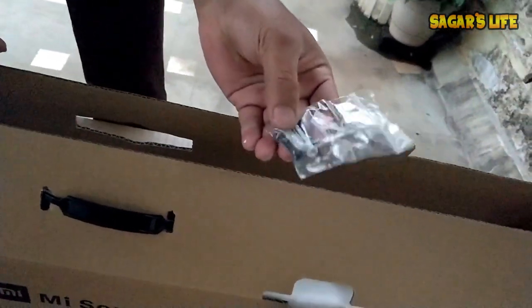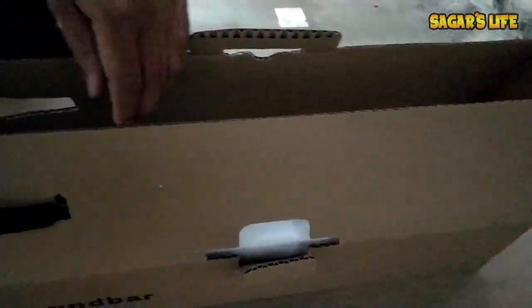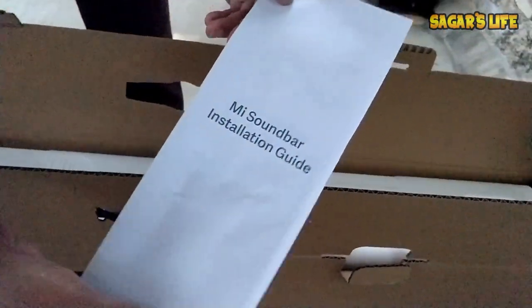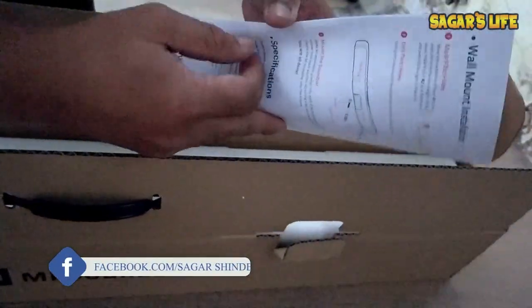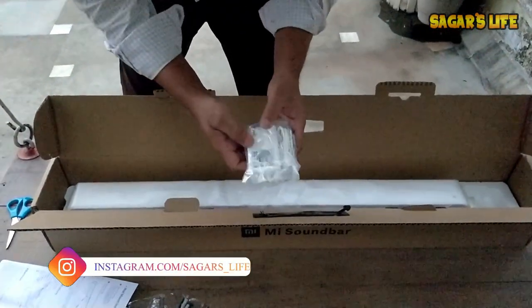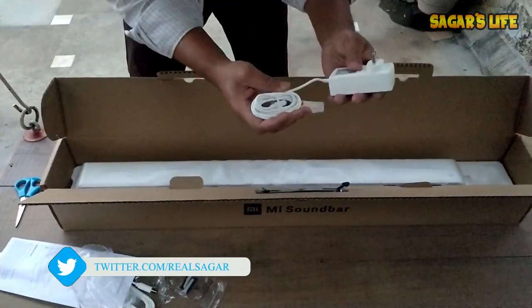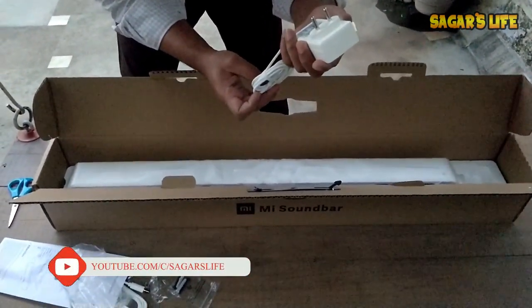They have also provided two screws with rubber grips so we can mount this sound bar on the wall. There is also an Mi Sound Bar installation guide included. The main power adapter is here — the quality looks very premium. Its output is mentioned as 16 volt, 2.5 ampere. The cable length looks decent too.